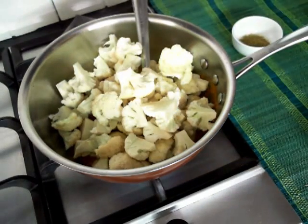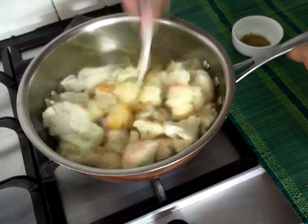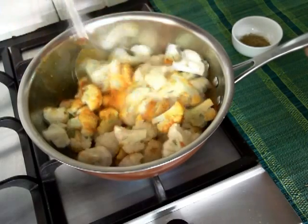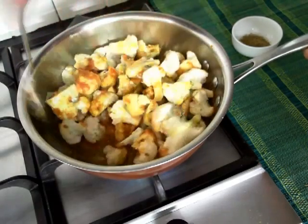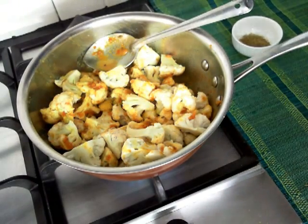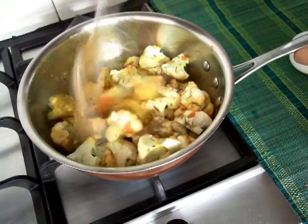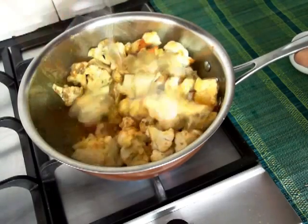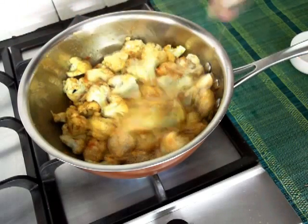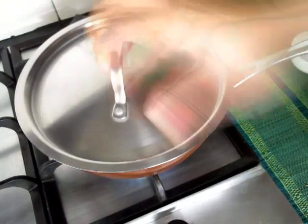Once you have added in all the tomatoes, stir all the ingredients well. We will also add the garam masala at this stage so that it gets well combined into the cauliflower. We will now cover the pan and simmer. Turn the heat to low and simmer the vegetable for about 10–15 minutes until the cauliflower is cooked and soft.